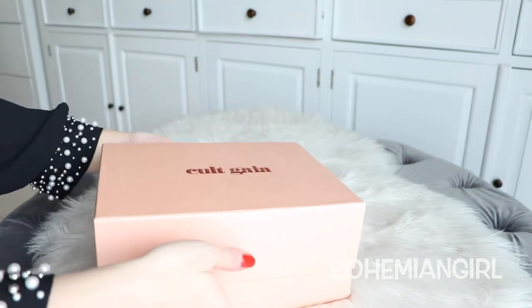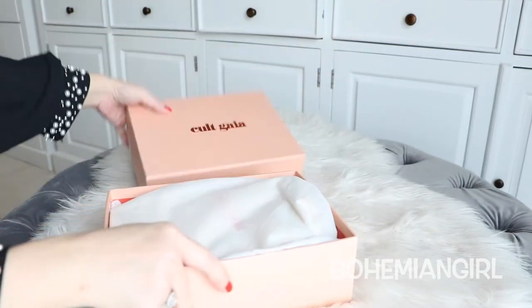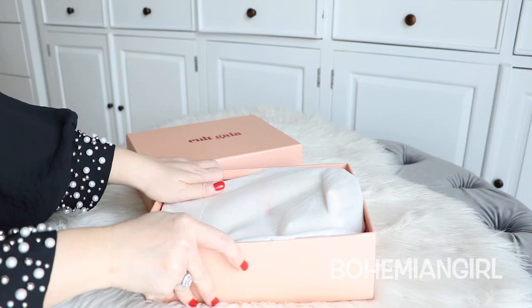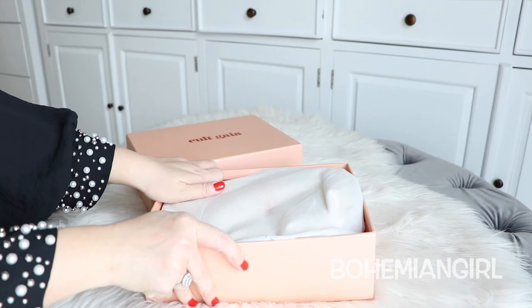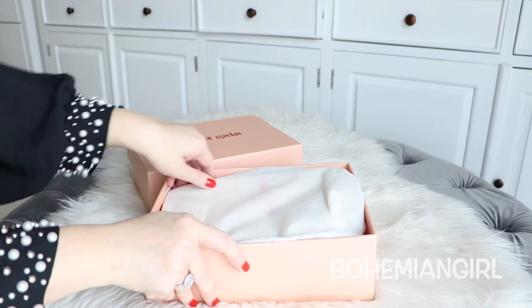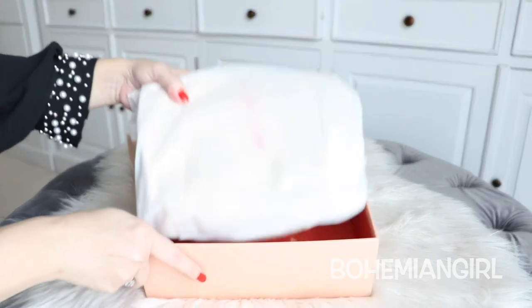I got this from ribbons.com because it was easier with them. I don't have to pay custom duty or anything like that because they are already included in the price. So it was very convenient.